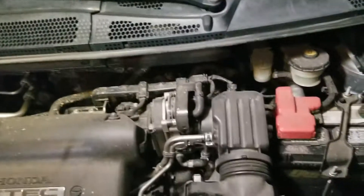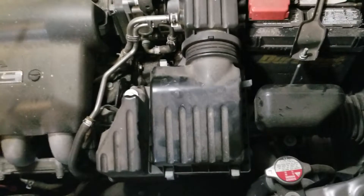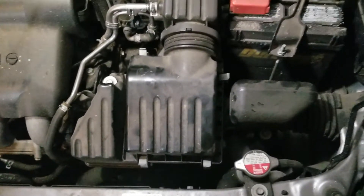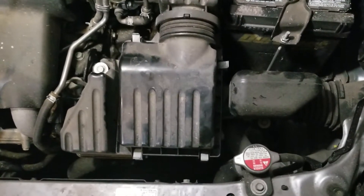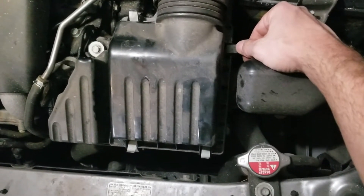Now, for special tools, you're going to need something that's very special and unique. But fortunately, hopefully, you all have them. It's called opposable thumbs. God provided them to most all human beings — amazing. So you can thank your mother for this.